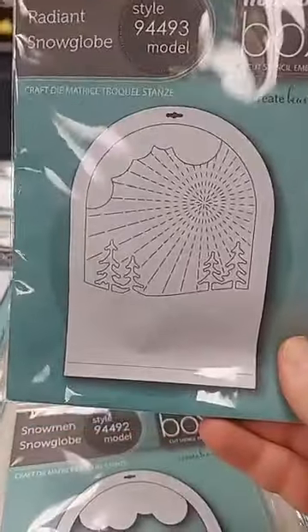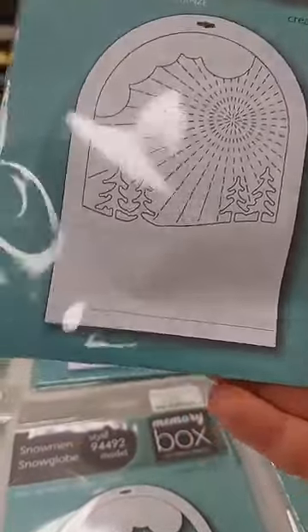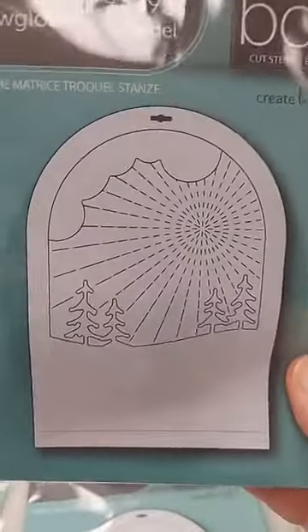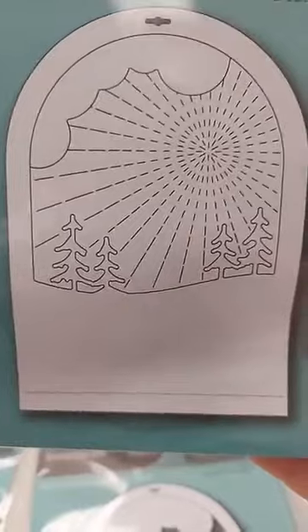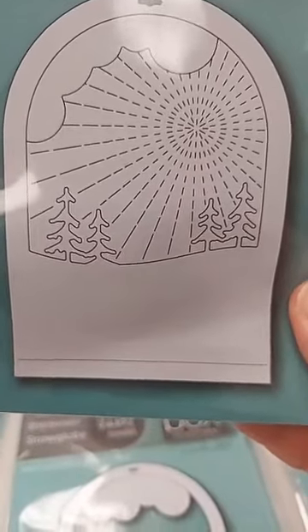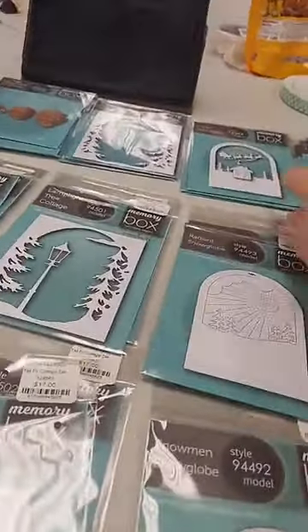The Radiant Snow Globe is also $19. You get this beautiful scene with sun rays, stitched lines, another cloud, and more trees. Again, use it with the snow globe backer or on its own — it makes a really stunning image even used flat.